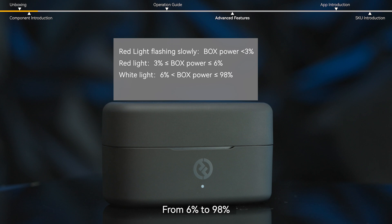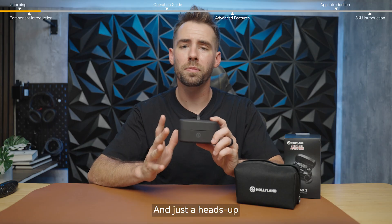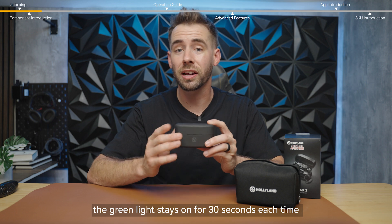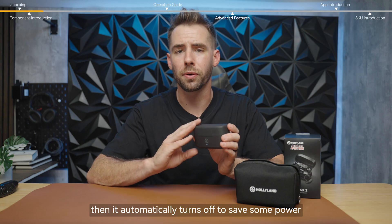From 6% to 98%, the indicator stays a solid white, and once it's above 98%, you will see a solid green light. Just a heads up — the green light stays on for 30 seconds each time you open or close the lid, then it automatically turns off to save power.